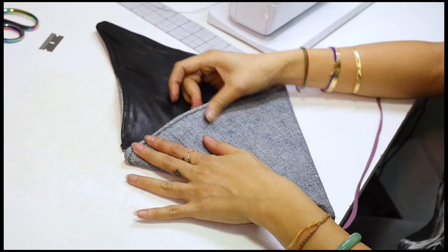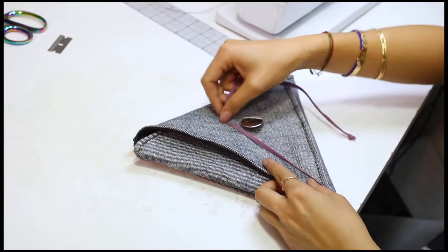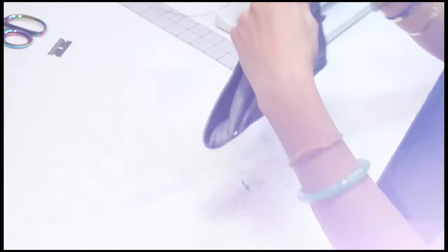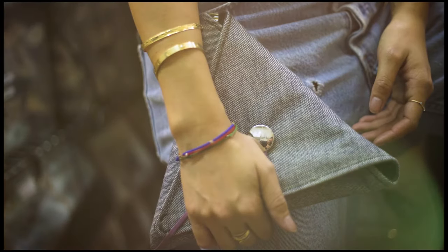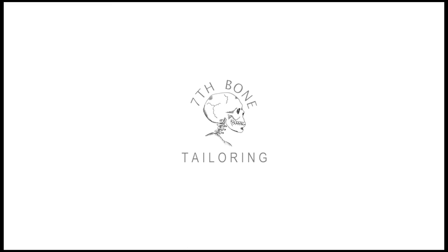And that's it — an upcycled triangle clutch using denim and leather scraps. You can use any type of fabric, just make sure it's nice and thick, and layer it up if you have to. It's very simple, don't you think? Thank you for watching. Please check out WeAllSoul.com for more tutorials. Take care.